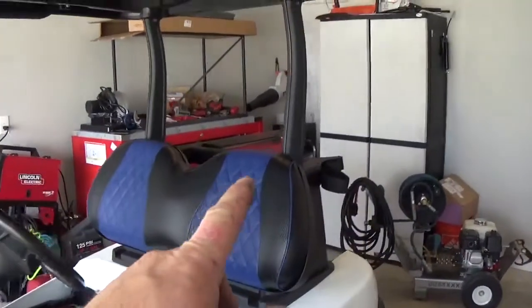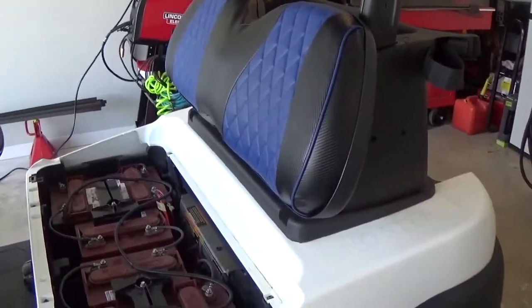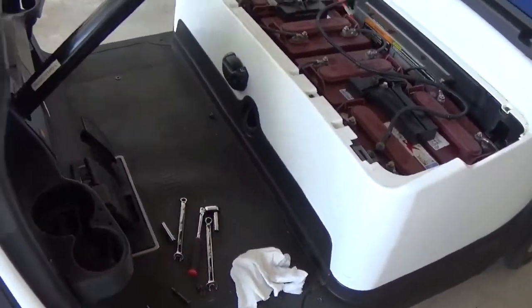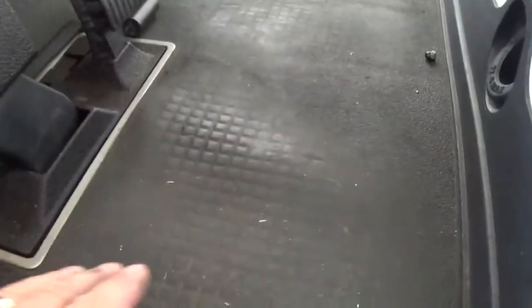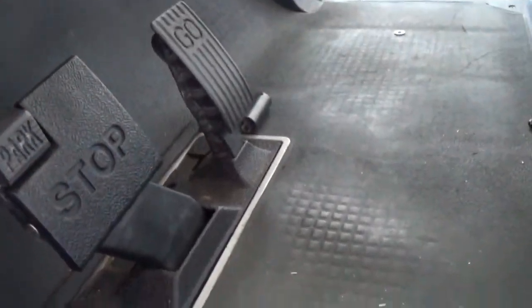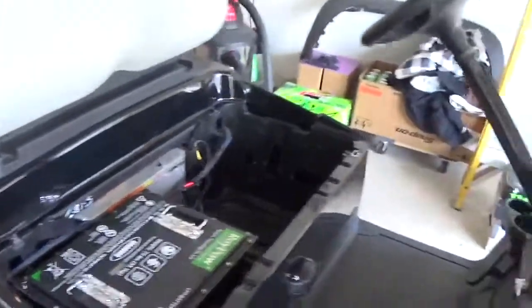Now it's just a matter of reupholstering those back seats and getting the back seat kit mounted back on, which is no big deal. I'm tossing around the idea of putting a new floor mat in here — this one's pretty worn. You can see how worn this mat is. This cart has miles and miles and miles on it. This cart over here — I mean, this is low mileage. You've got a little bit of wear right there. It's five years newer. So that's kind of why I'm going through all this.